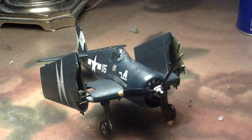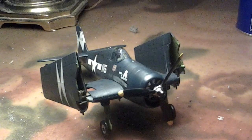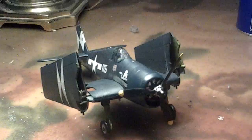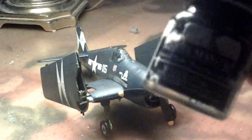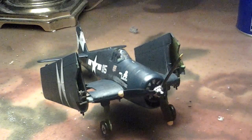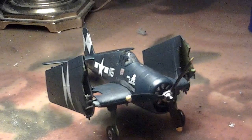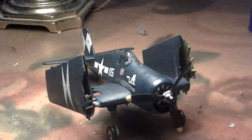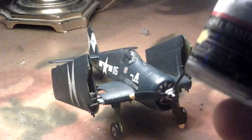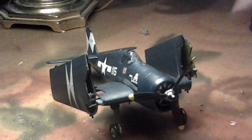Hey everybody, this is Warbird Frank and today I'm going to be showing you how to weather a model aircraft. We're going to start off with a flat black, aircraft gray for the smoke — I don't have the exact color but this will do just fine. And chrome, but you're not going to use a lot of this — just a partial amount for a metal-looking effect. Okay, let's get started.